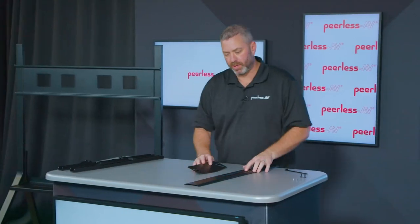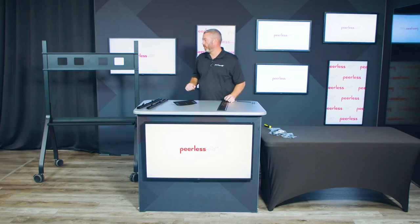The video conferencing mount has a quarter-twenty slot through the center of it, with multiple slots on the side, so it'll accommodate multiple cameras. It can be mounted above or below the display.